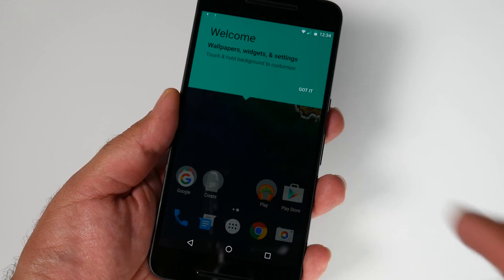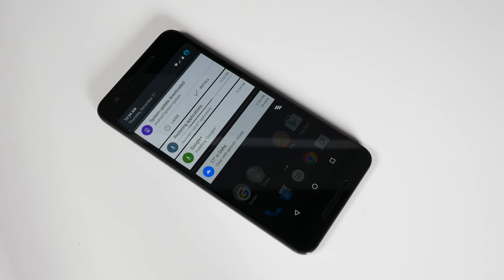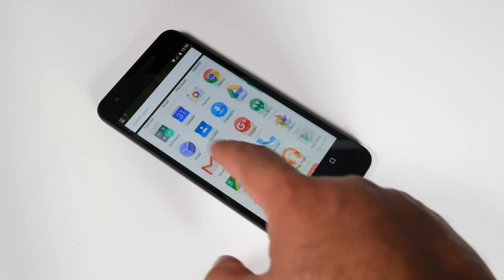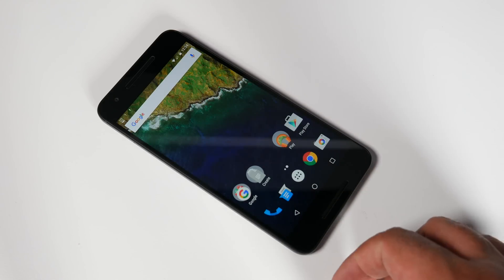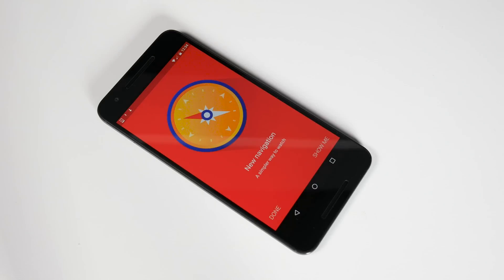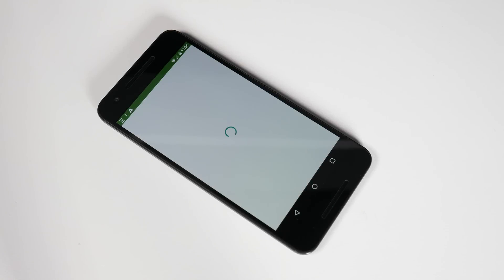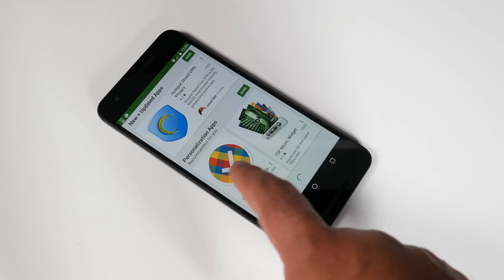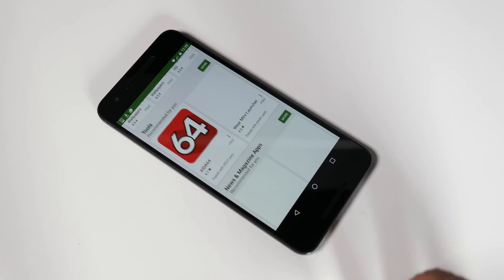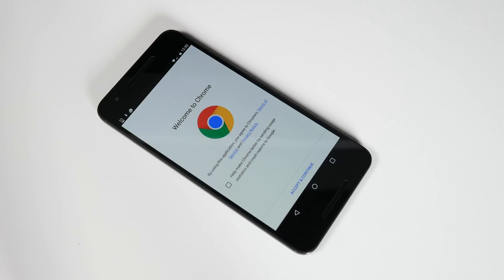The device is now configured and has booted into the main screen. You can see it is updating all the apps in the background and a system update is available. This is how the launcher looks — pretty similar to the Nexus 5 and Nexus 6. There are not too many cosmetic changes in Marshmallow, so it still feels like a familiar operating system. The device is downloading the update and updating apps so it is a little bit slow — let's give it the benefit of the doubt for now. We will check performance in another video when the device is in normal operation mode.